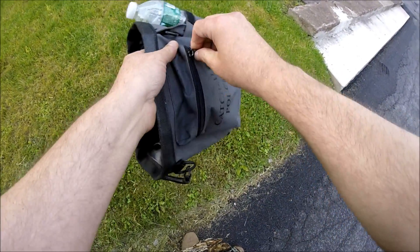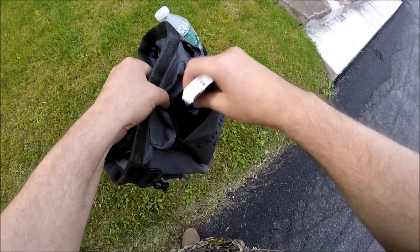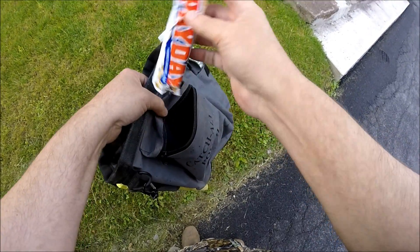It also has a little zipper pouch — this is where I keep my snacks. My snack of choice for out in the field is something that doesn't melt.